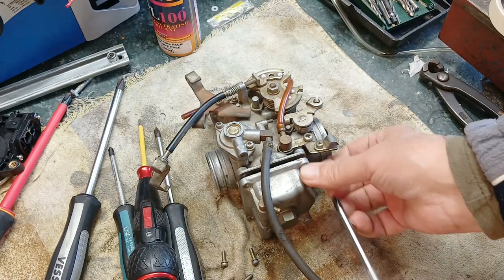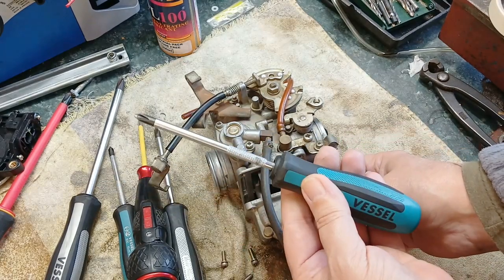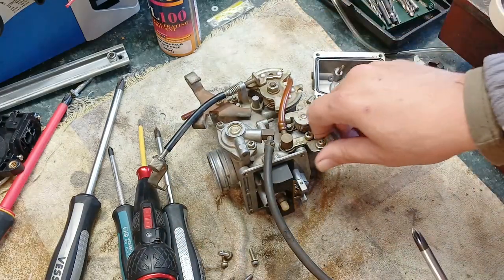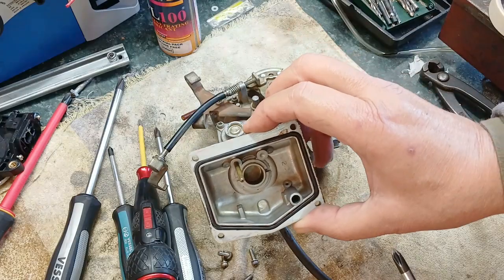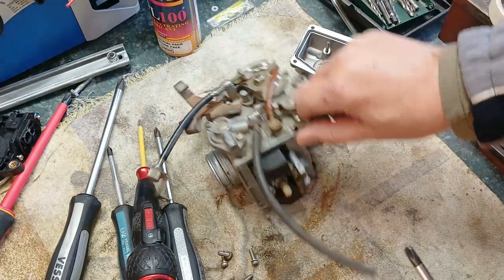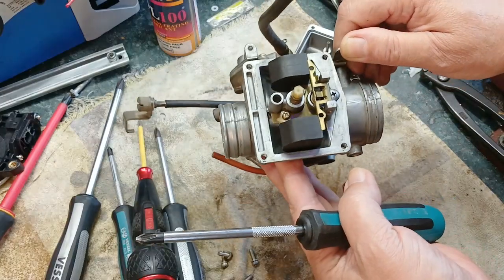The bad thing about the screwdrivers is they'll probably outlast you — that's the bad thing about it. It will definitely outlast me. And the bowl's off. It's nice and clean — it's like someone's been in here and cleaned it. And the float assembly is also nice and clean.